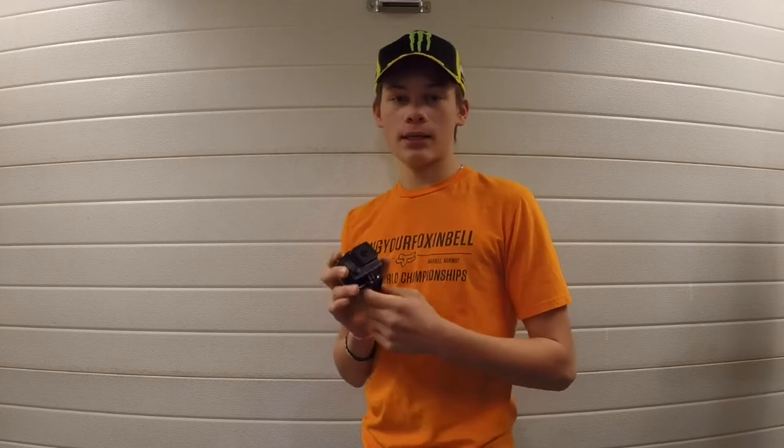The GoPro Hero camera is perfect for any types of sports you do. If you do mountain biking and you want to take super slow motion clips, you can easily adjust it to 120 frames per second in 720 quality just using two buttons, or you can get super clear footage with 60 frames per second in 1080 quality.